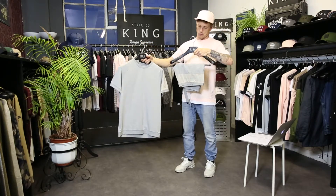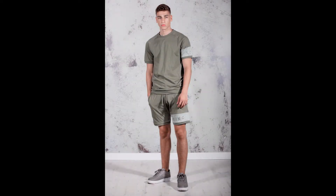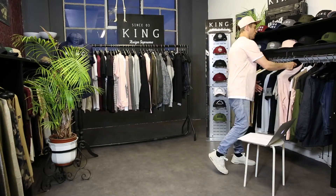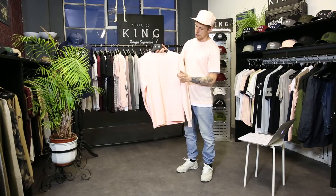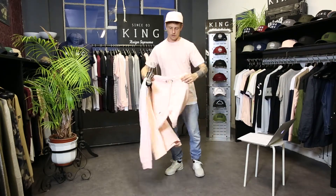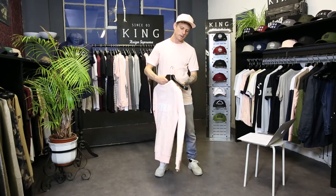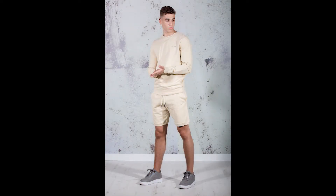The other summer set comes in a cement colorway with a King sign-off on the shorts. There's also a matching short — lovely above-the-knee summer short. It comes in blue/black fleece with rib at the base and King on the side. Also available in sand and burgundy colorways.